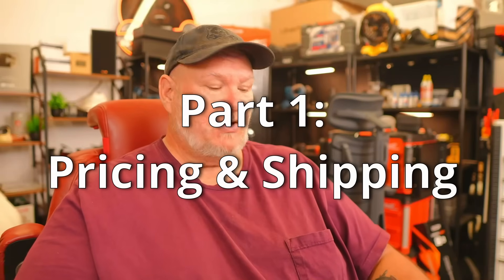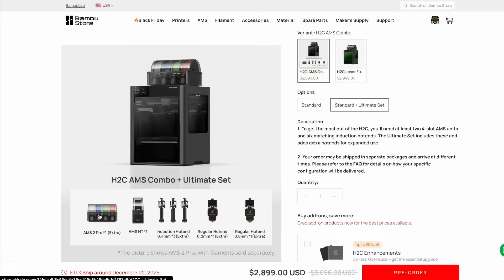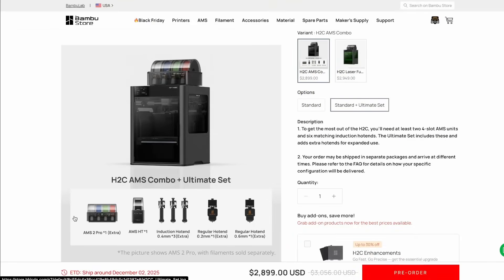First off, let's talk about the H2C. The H2C combo — the standard ultimate set — is going to be $2,900. That's going to get you not one but two AMS II Pros. You're also going to get the AMS HT. You're going to get three extra induction hot ends and two extra regular hot ends. The three extra induction hot ends are going to be 0.4 millimeters. The regular hot ends are going to be a 0.2 and a 0.6.